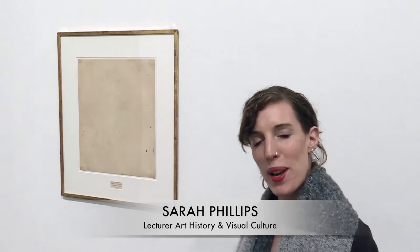Rauschenberg took this and erased it over a period of four months, meticulously, using a technique that he uses in some of his other work.